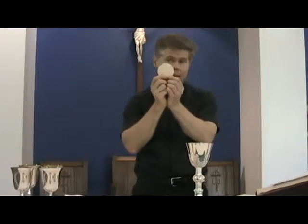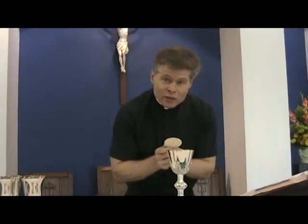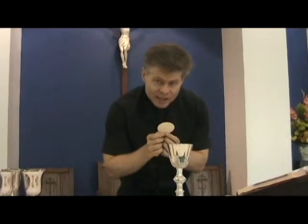There comes a time in the mass where the priest picks up the host. He's going to bend over a little bit and say the words of consecration — I won't say them now because if I did I'd consecrate a host; this is just an instruction video. When he says the words of consecration, he's going to lift the host up high.